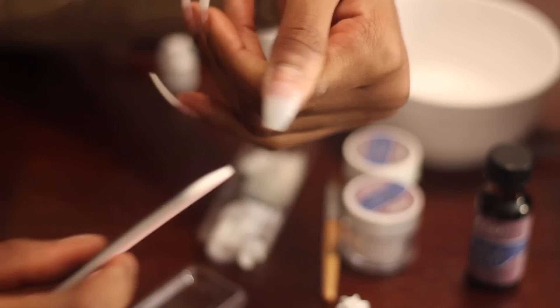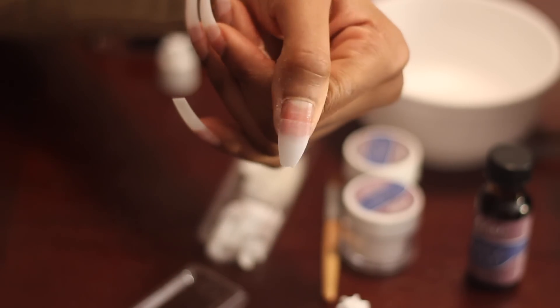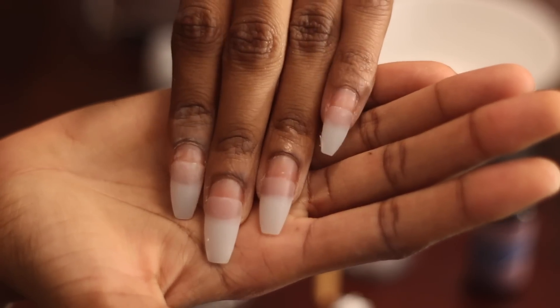I'm going to link that other video on how I do my coffin shape nails in the description box. This is how it should look after you file them. I'm going to go ahead and apply the acrylic after I buff my nails some more to kind of thin them out a little bit so that the acrylic can go on and cover that — you won't see that line of demarcation or indent.